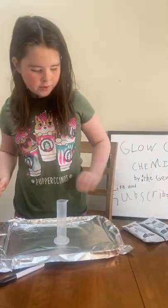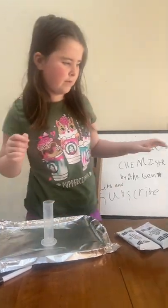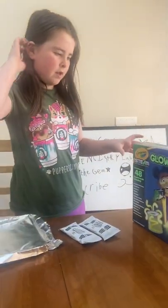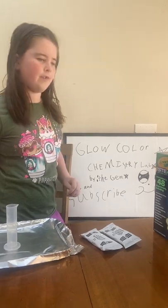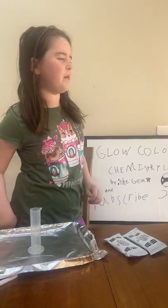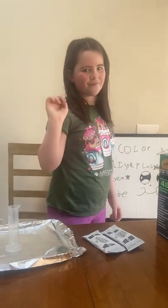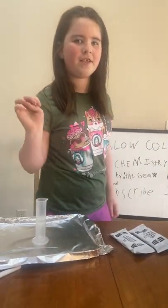The Model Magic is from Crayola. And don't forget to like and subscribe to our channel!